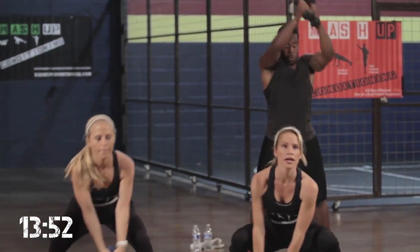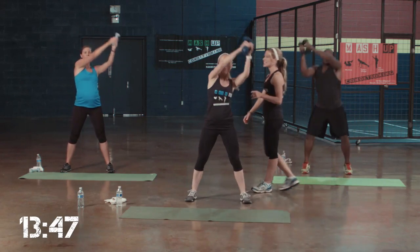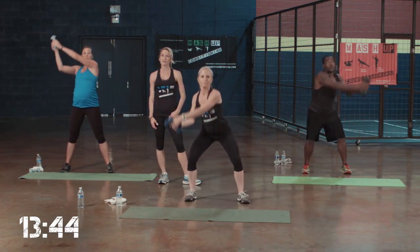Really getting down low. Make sure when you get down low, you don't bend the shoulders forward. Keep that chest out. Almost there. You should feel those muscles burning.